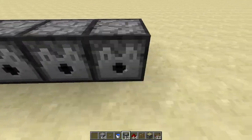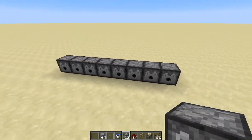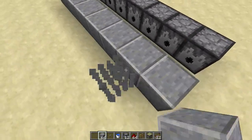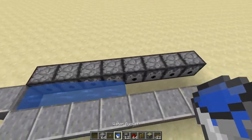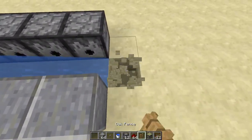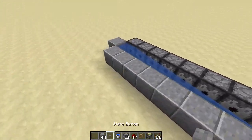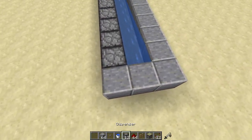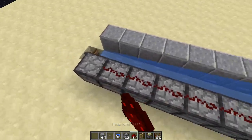Start with 8 dispensers, like a classic TNT cannon. Put a fence here. Now just connect it all with redstone.